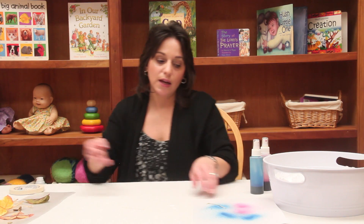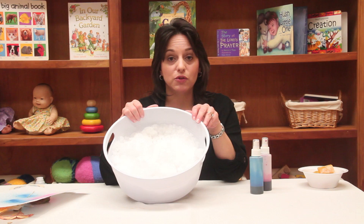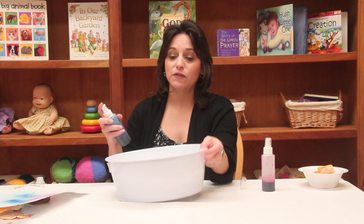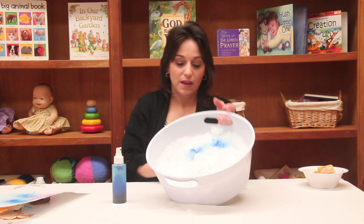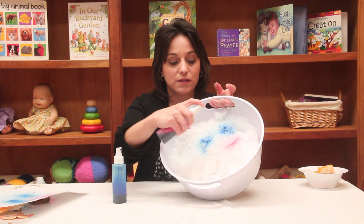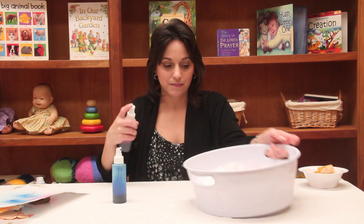If you happen to be in an area where it snows in the wintertime, you can still be very creative and do some art projects. Bring out those squirt bottles again with the liquid food color — it works just as well on the snow. Think of the canvas that the children will have to decorate with the liquid watercolor and all that snow.